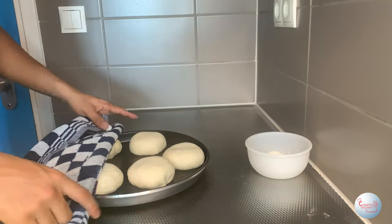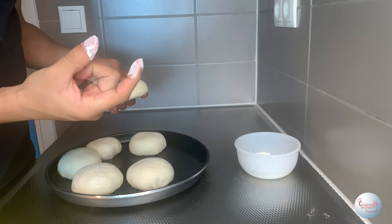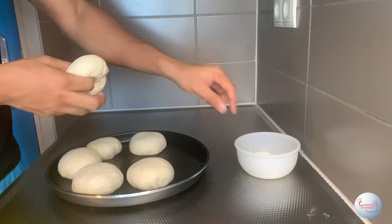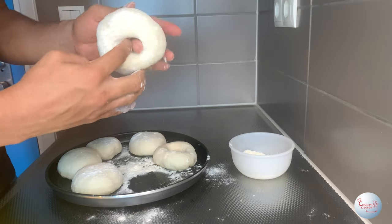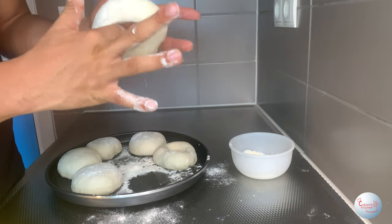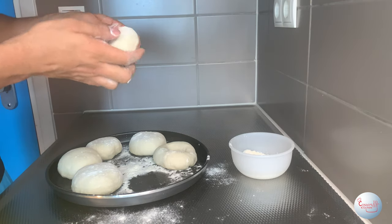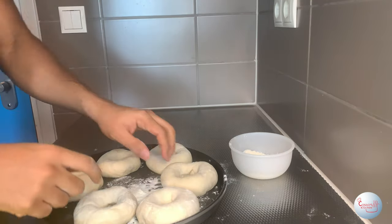Now that they're rested, we're gonna put them through a massacre. Fill a bowl with some flour, then dip two fingers in the flour and push them through your dough to make a hole. Pinch the dough with your thumb and index finger, then use your other index finger to make that hole larger. Be careful not to make the hole too large — we want bagels, not donuts. Repeat this for all bagels to solidify the bagel hole.